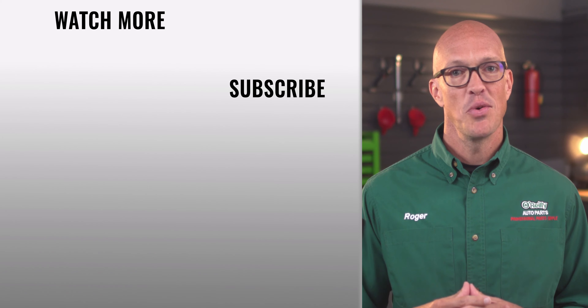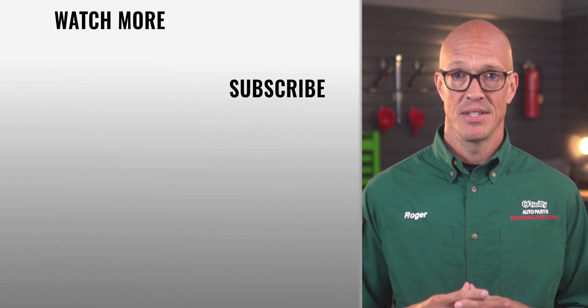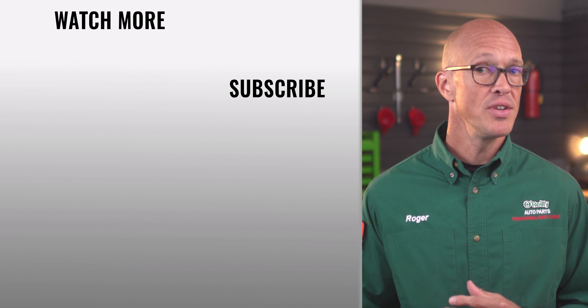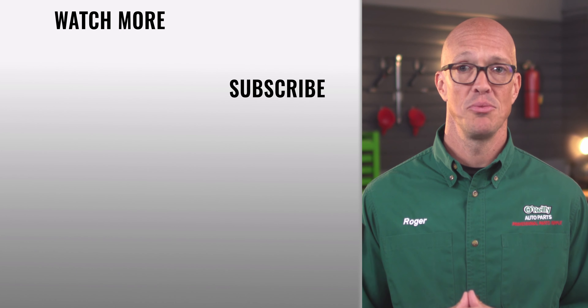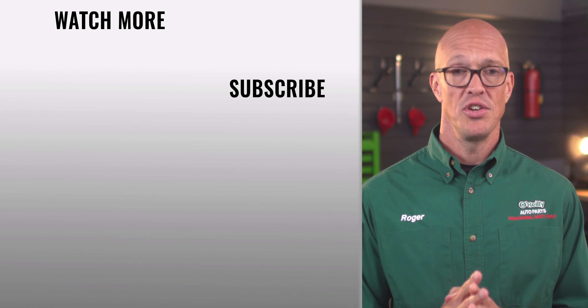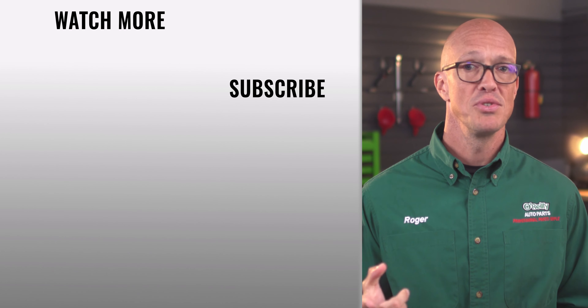Hopefully this answers any questions you might have had about battery maintenance, but if you need any further assistance, stop by an O'Reilly Auto Parts store, OReillyAuto.com, or contact us on social media. We'd love to help. Don't forget to subscribe to our channel so you don't miss out on anything new. We'll see you again soon.